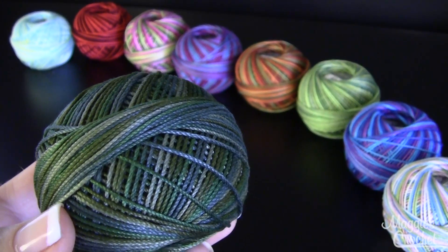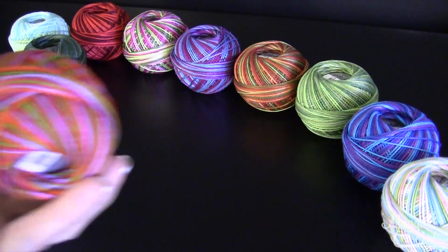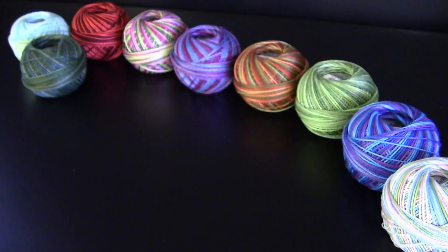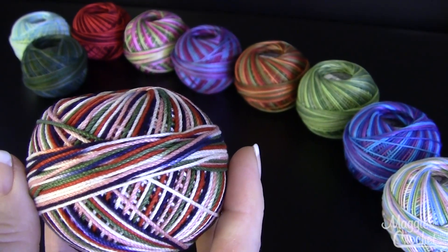And then this one is called Jungle Greens and that's color number 167. This one is color 119 and that's called Jelly Bean. This color here is called Marble and that's color number 121.